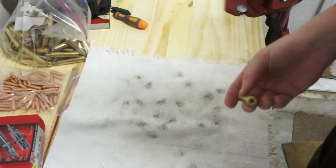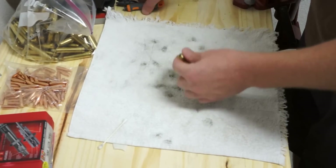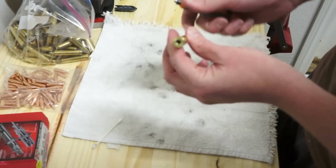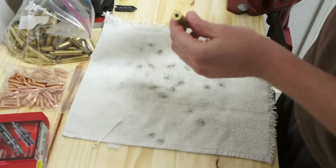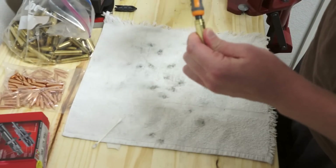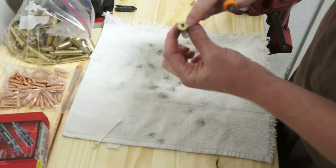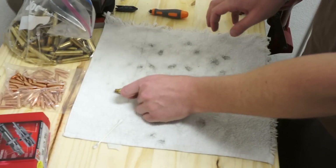Now that we're done with resizing we need to clean out the primer pocket. There's a tool for this — you can buy kits that include a bunch of different tools; this one works for me. Just drop it right into the primer pocket, give it a few turns, and it'll clean the primer pocket out just fine so that your primer gets set in there nice and easy.